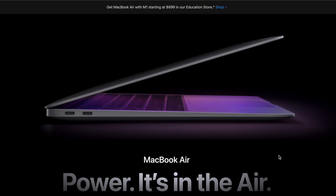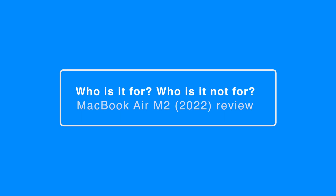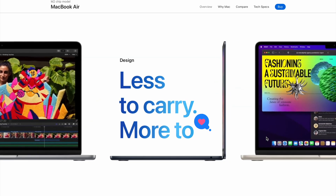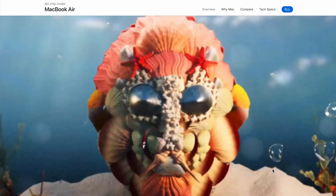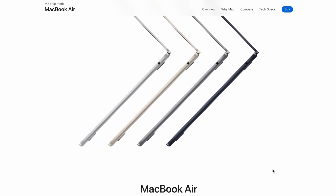Second, value for money is an essential consideration. You should go for an older version of the MacBook Air — those will probably give you more bang for the buck. If you like the lightweight design and incredible performance of the Apple M2 chip and can afford to spend a premium for a new laptop, then you should go for it.